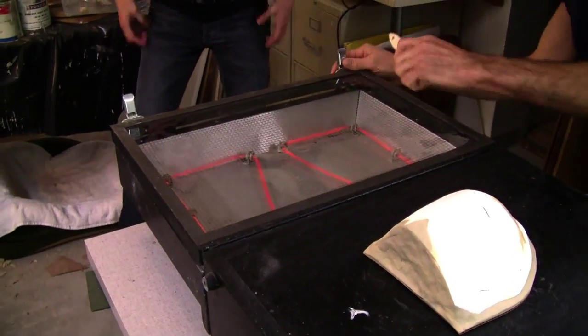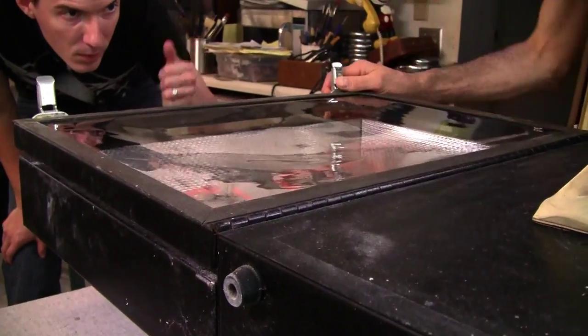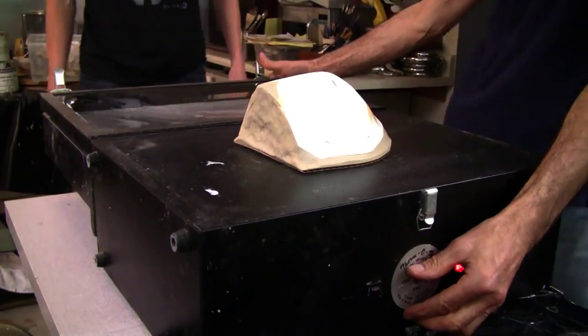When it starts to sink down towards the heated elements, then it's ready — and it's getting close. All right, almost. Here we go, let's try. Experiment number one.